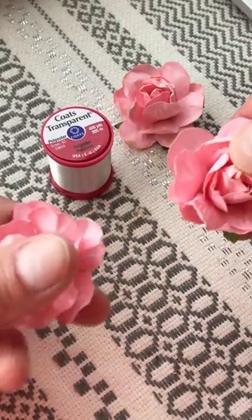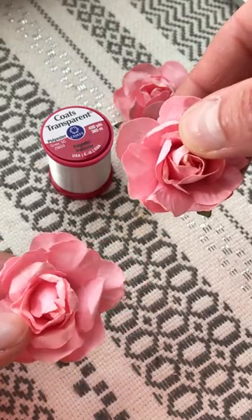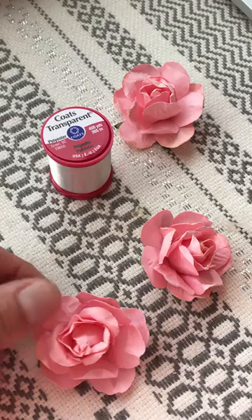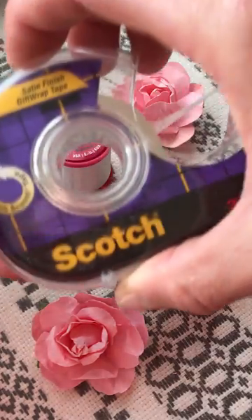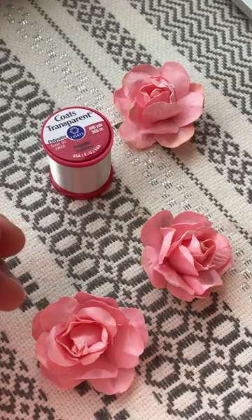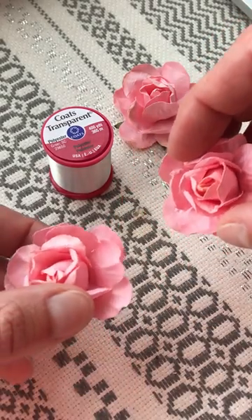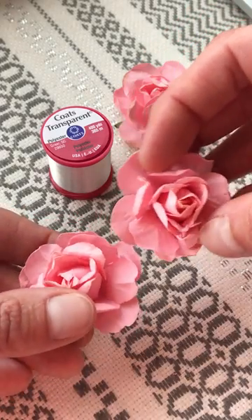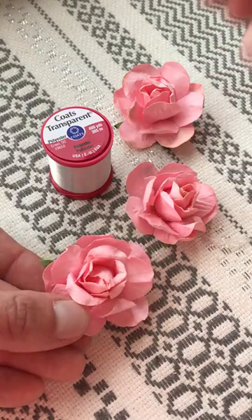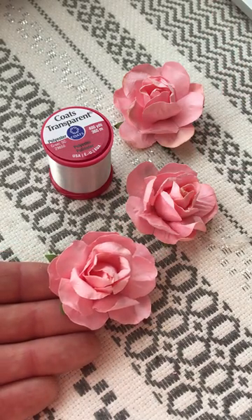Repeat that for as many flowers as you'd like along your garland, and then you can hang these. They're so lightweight that you can actually hang them with just scotch tape on most surfaces — they weigh just an ounce or two max. Super easy DIY project. To learn more about these gorgeous coral pink flowers, you can head to karasvineyardwedding.com and get all the details. Thanks for being with me and happy crafting!